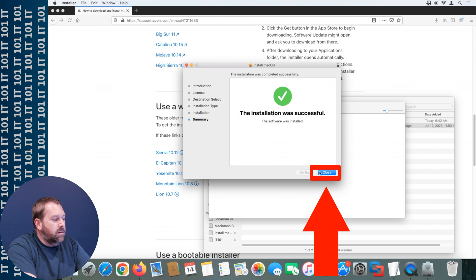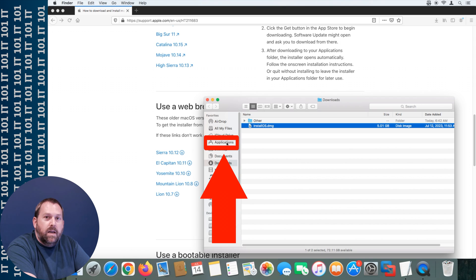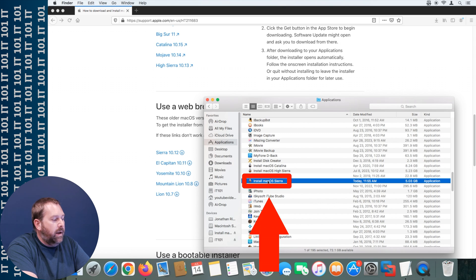Tell it to close, then close this window. If you go to the Applications folder, right there you'll see your Install macOS Sierra. We're ready to go with that application so we can create the installer, except there's one more step we have to take.